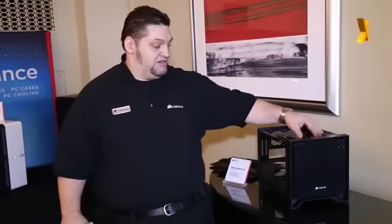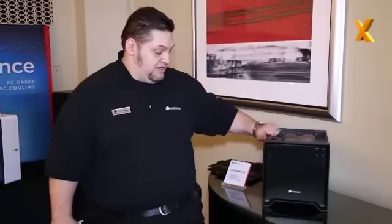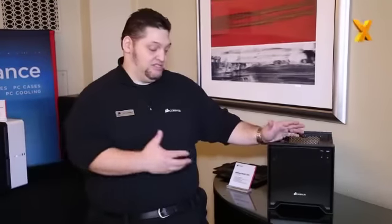The idea behind this case is you can build a really solid system, and in a second I'm going to show you one that we've built up over here. This optical drive bay cover can be removed completely with the removal of four screws. It's a nice little compact system capable of building a really elegant and small form factor PC.